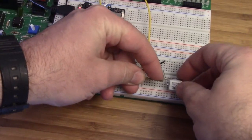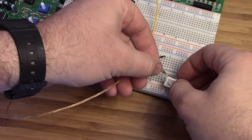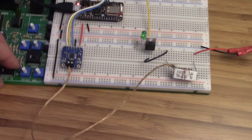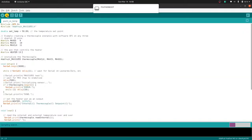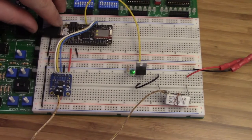Let me go ahead and attach the thermocouple to this resistor. As long as it's in contact, it should be good enough for what we're doing. Now let me re-upload this and turn the transistor so you can see it. I got an error that the board is not available — let me try one more time. It worked that time. You can see now this is no longer pulsing on and off.